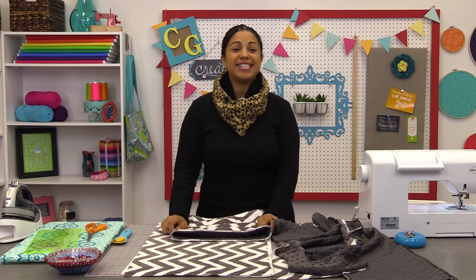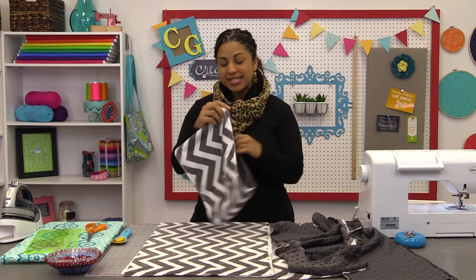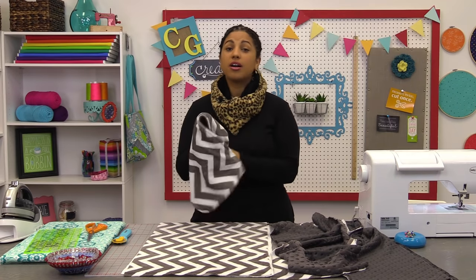Hey, it's Vanessa from Crafty Gemini Creates. I'm here with a fun tutorial for you. This time we're working on a reversible cuddle cowl, and this is the one that I'm going to be showing you all how to make.